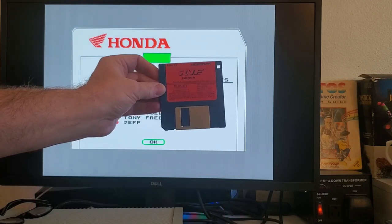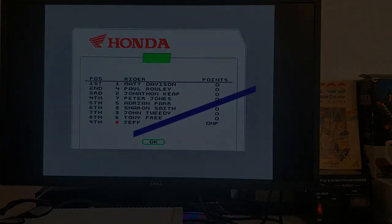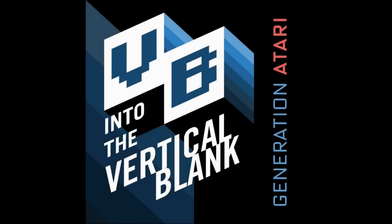Until next time — Into the Vertical Blank. I've got to play this more because I've got to read that book and find out how to actually control it. Into the Vertical Blank. Generation Atari. An 8-Bit Rocket Studios production.